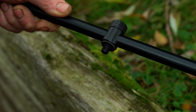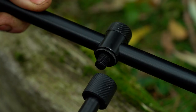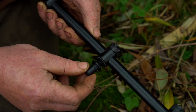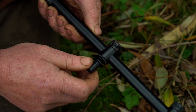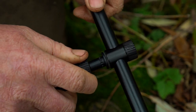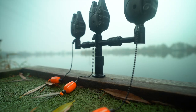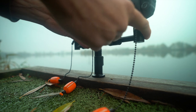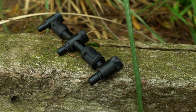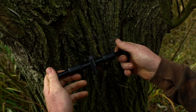All the buzz bars feature a threaded bank stick attachment. This can either be used on standard bank sticks or attached to a Black Label QR bank stick, giving you the benefit of the quick release system not only on your alarms but on your buzz bar too. The adjustable buzz bars feature a newly designed camlock that is not only sleeker and more aesthetically pleasing in design, but its performance and incredibly tight grip is a further improvement too.